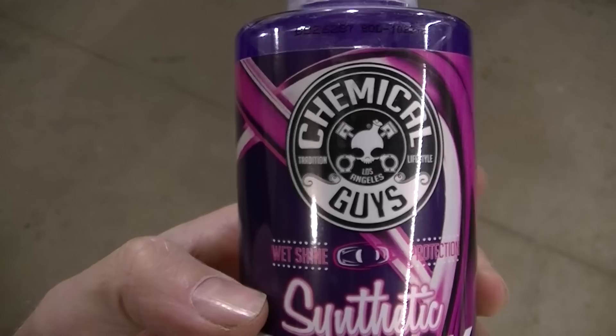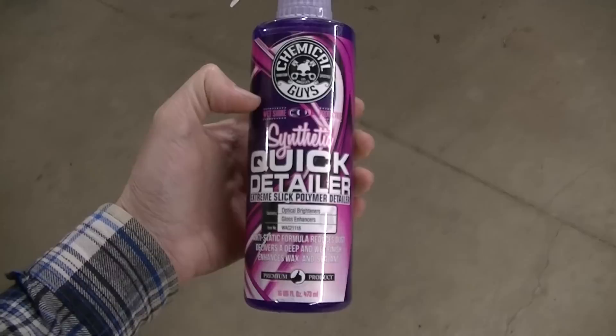It's the Chemical Guys stuff — wasn't too bad, I think it's like 10 bucks or something. I'm going to give this a try and we'll see what happens.